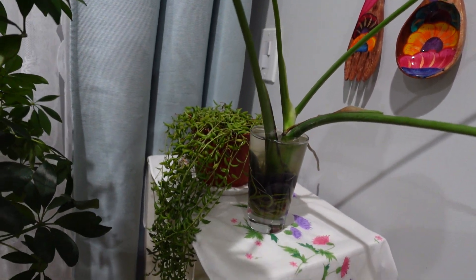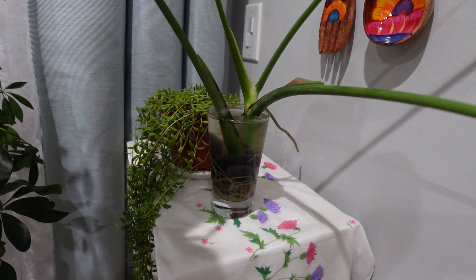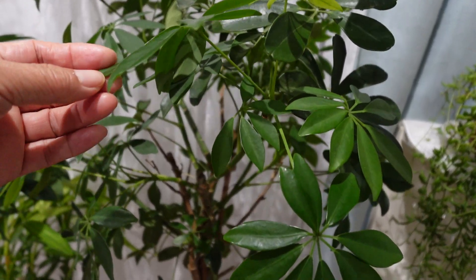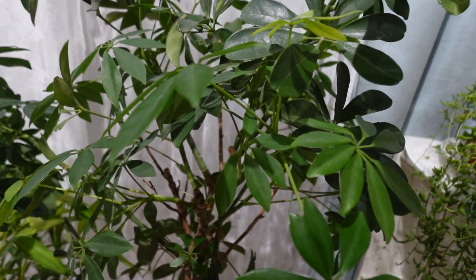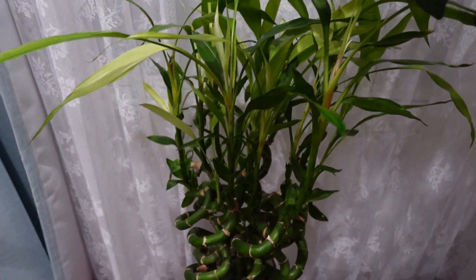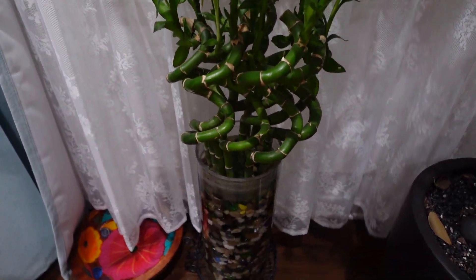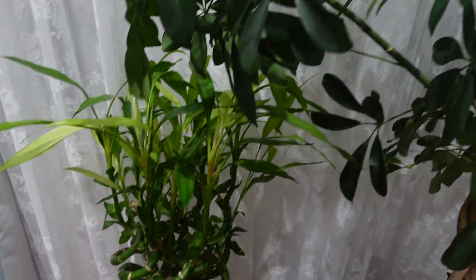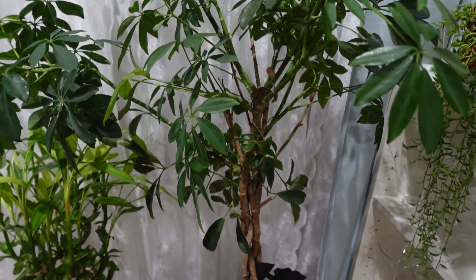This is just a beautiful plant. And this one is a gift from a friend. Beautiful. And this one too. Beautiful plant. And this one too.